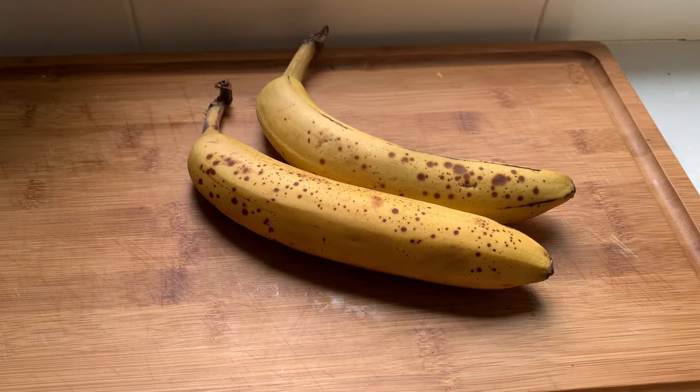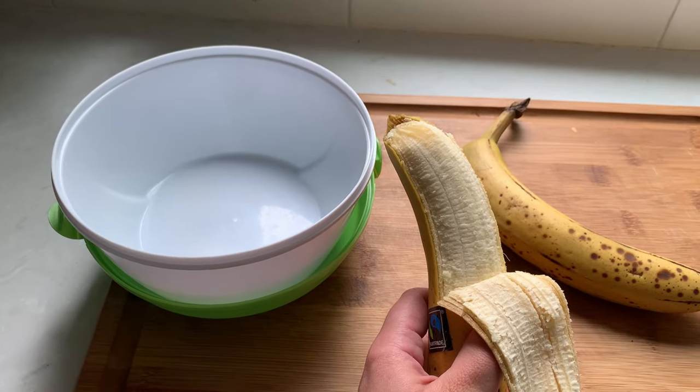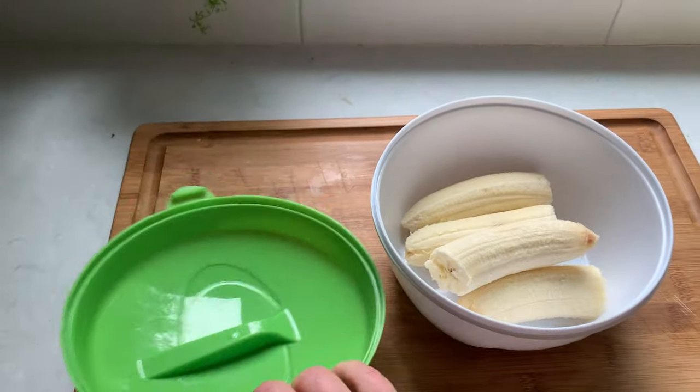When my bananas are starting to brown I usually peel them and toss them in the freezer to use later in smoothies or ice cream. It's a nice way to repurpose your bananas before they go bad.